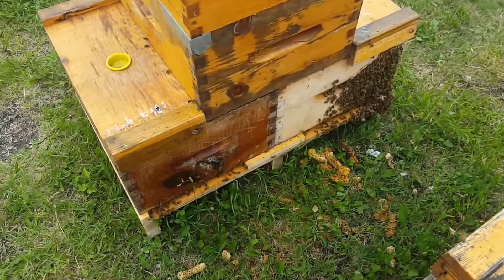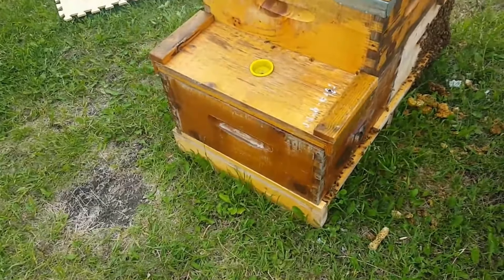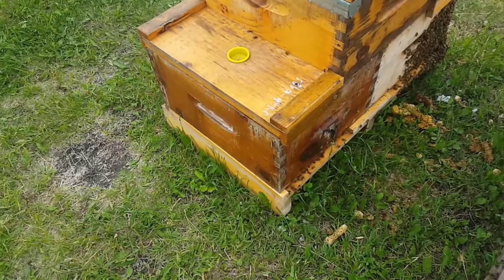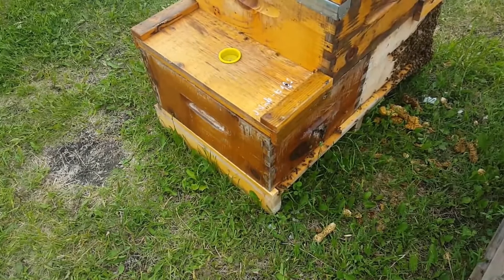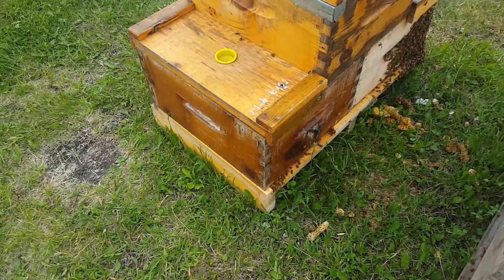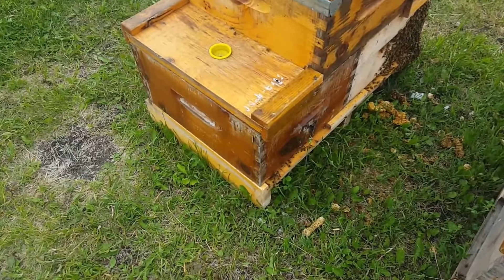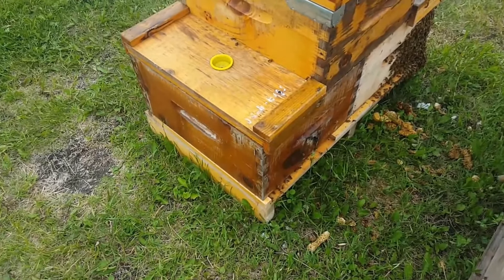I went through this one here on this side first, and I didn't find the queen right off, but what I did find was a few swarm cells being drawn and fed up. It's always hard to tell exactly when a swarm cell will cap and emerge, but I'm going to guess anywhere between three and five days they'll be capped. So I'm using that time frame as my guide.